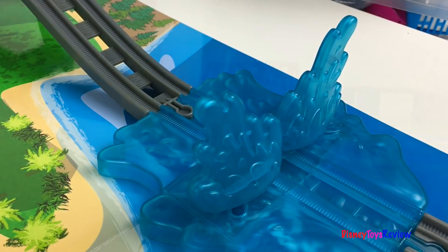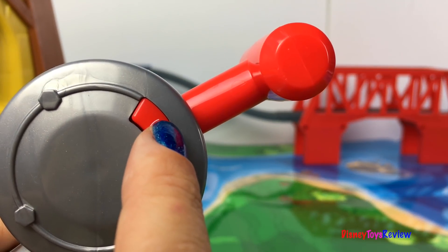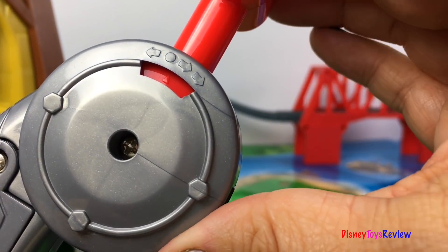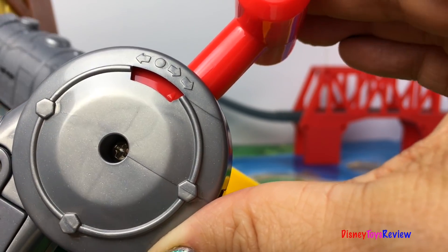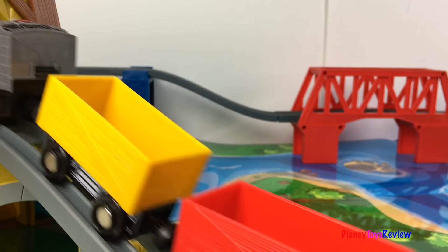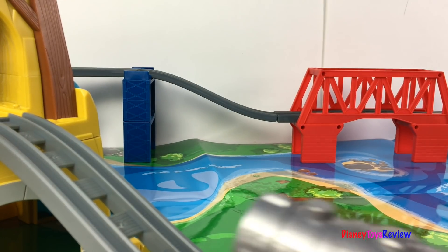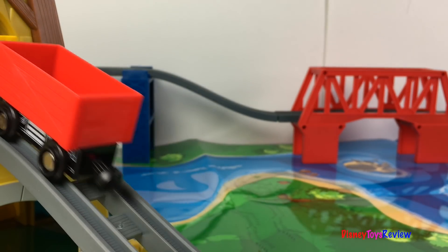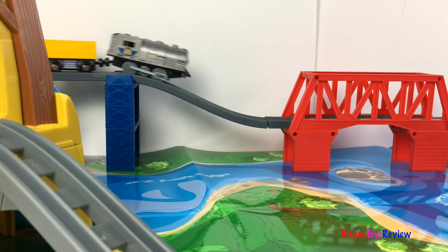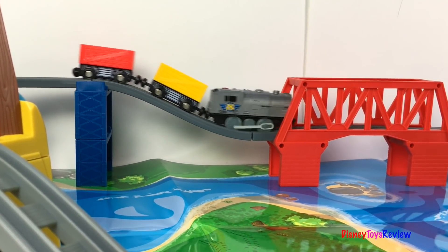Watch out for the water! With the remote control you can activate the horn. It also has two levels to go forward. You can also go backwards.